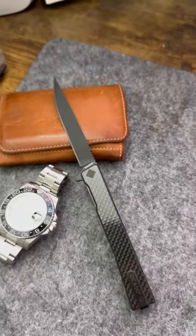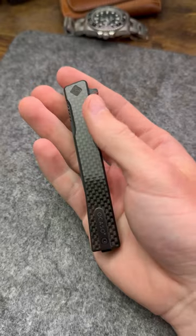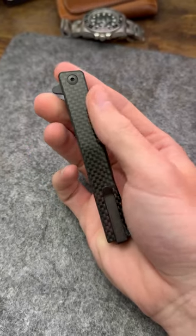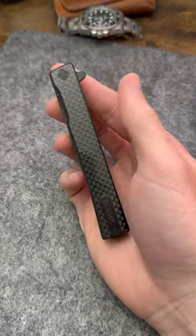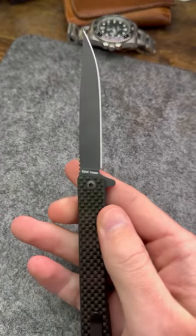Introducing the Ocaso Solstice, definitely one of the most classy knives in my collection and a true modern gentleman's knife. Designed by renowned knife maker Andrew Demko, this knife is discreet, lightweight, and easy to carry in any suit pocket.